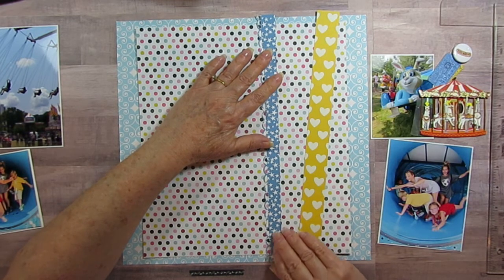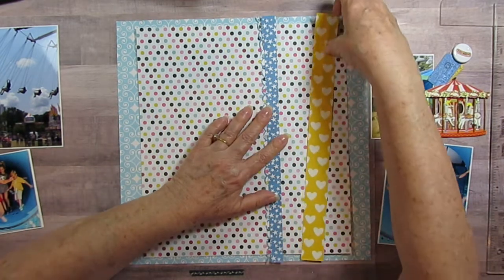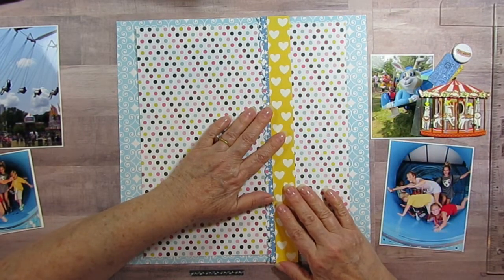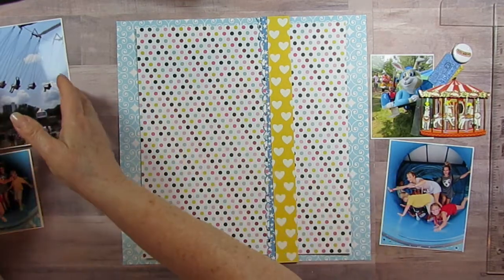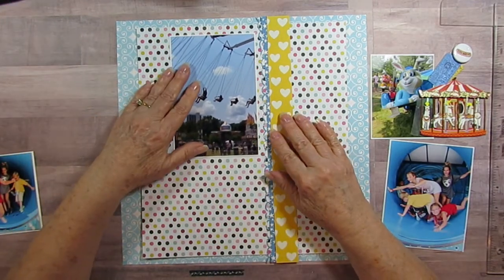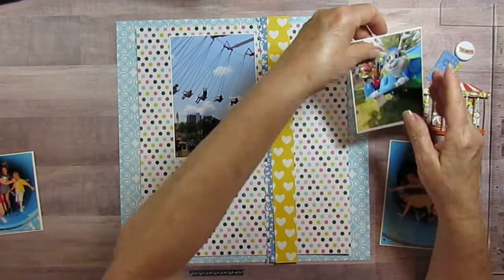None of the papers are all the same — I'm mixing up the papers and mixing up the designs. Some of them it was harder to make the same because of the way the photos are. They're all going to be kind of two pictures side by side.